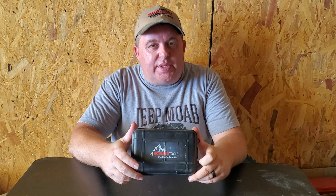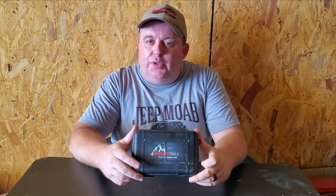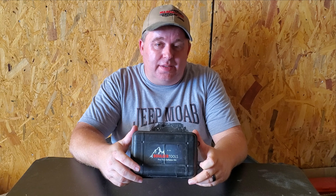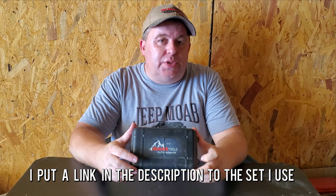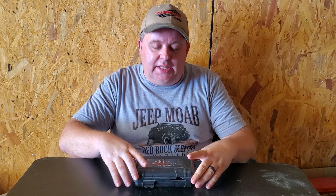Let's dive right in. A kit of auto deflators like this one from Boulder Tools — you can pick that up on Amazon, eBay, or pretty much any off-road website. They range anywhere from twenty to forty-five dollars. Simple and easy.